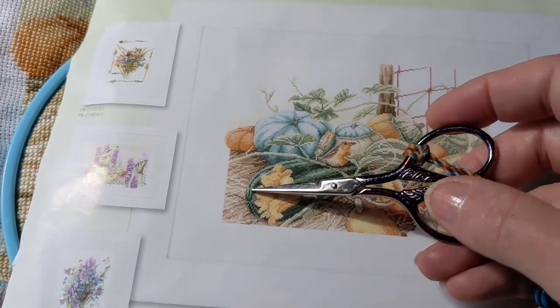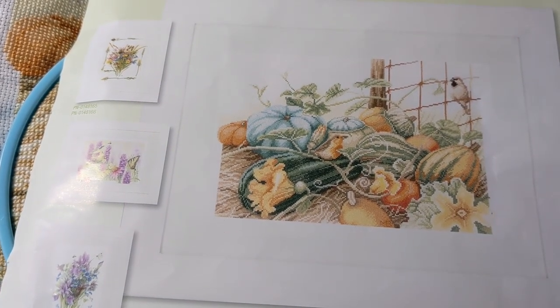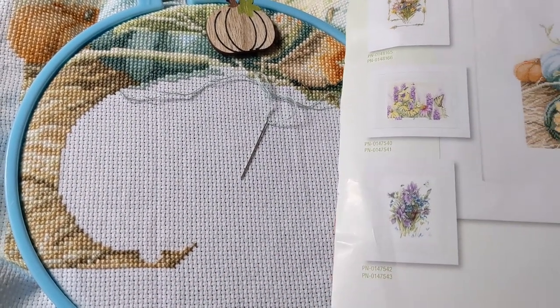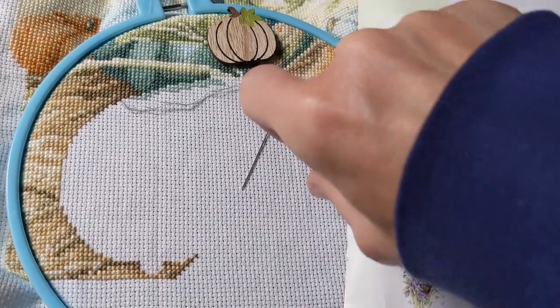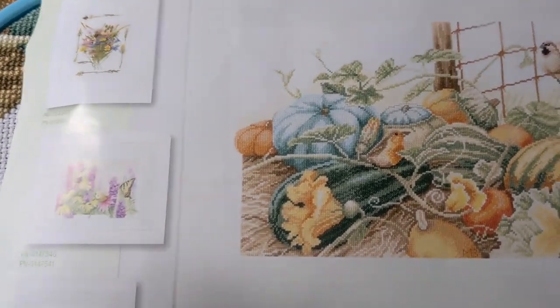My goal is to work on this for about a week and I would love to get this whole gourd done, which seems like a lot. But I know this project is really easy to stitch - there's not a whole lot of confetti stitching. It's a kit so I'm using everything that came with it, which is a 14 count Aida. It's a really soft Aida, really easy to work with.